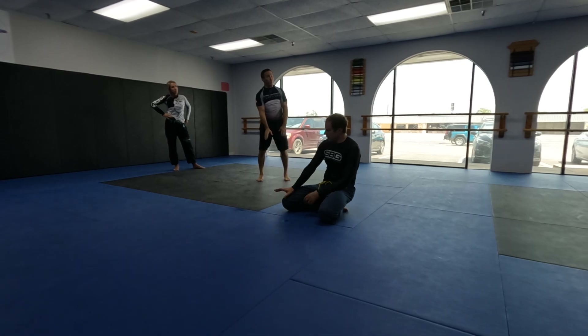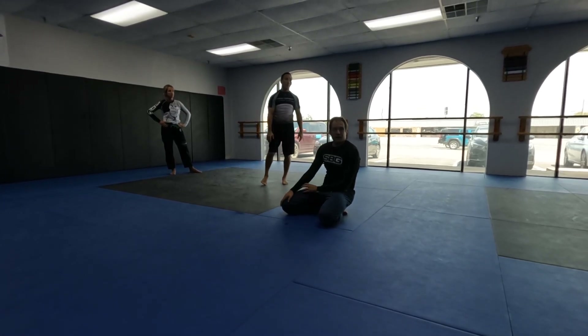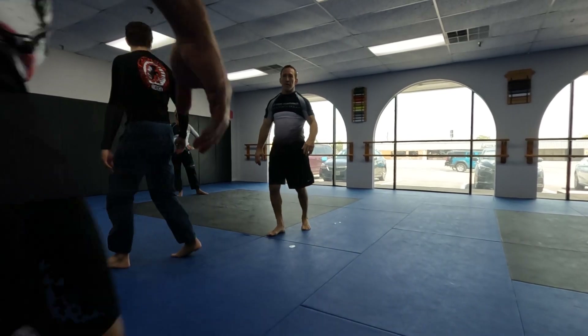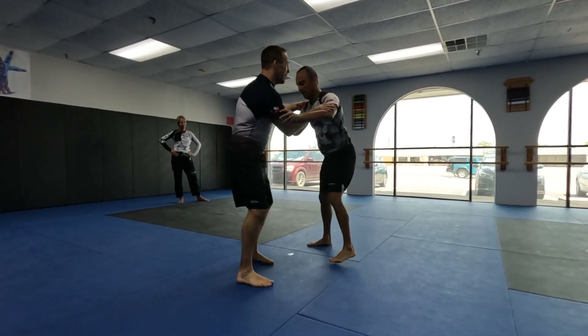I'll hold him there until the referee stands back up, I don't care. I want you to do that with one other person so I can watch it. Who wants to do it? So he's on my leg.